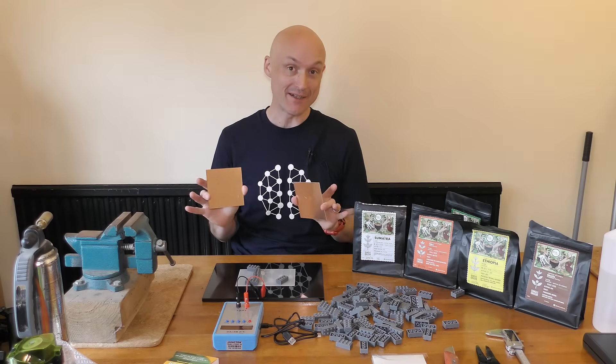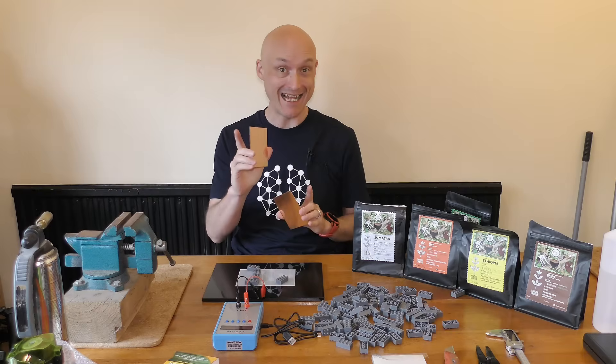We're going to make a parallel plate capacitor with these copper sheets and some Lego, because, well, why not?